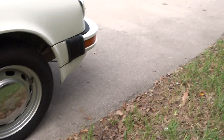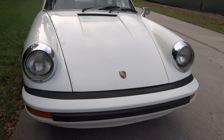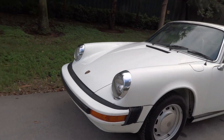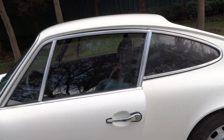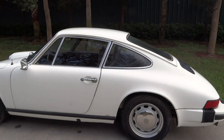It does run — I drove it here and it's been running ever since. Remember, it's a 1974. We cleaned it up since we did the last video and did away with the leaves that were in the engine compartment.